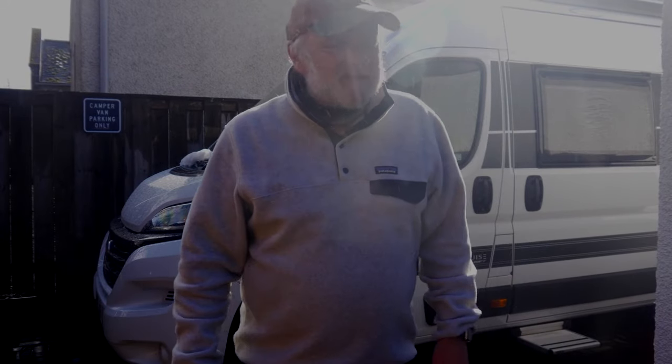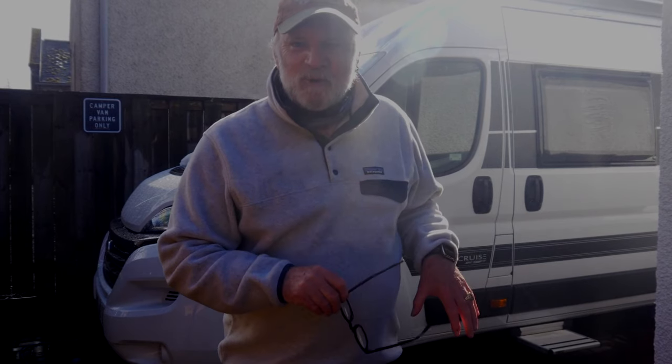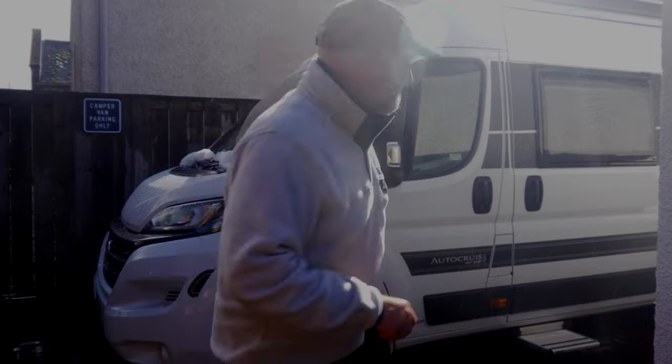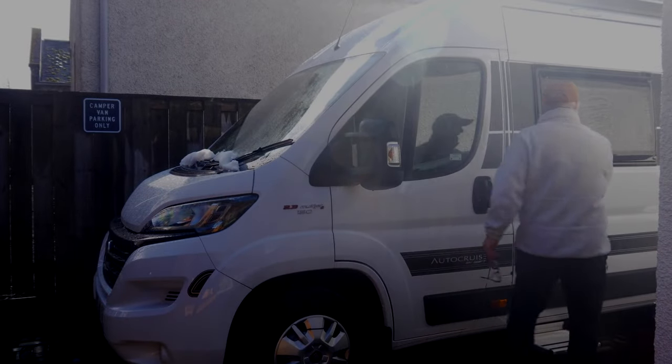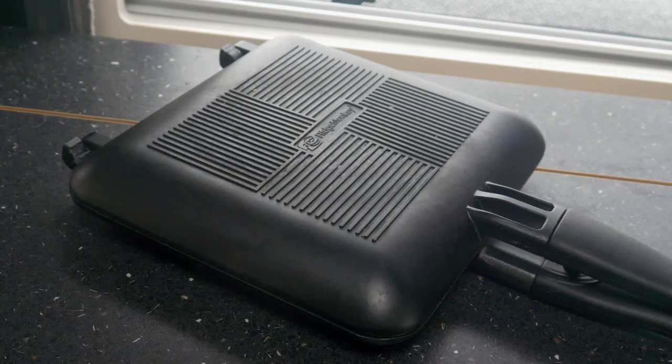During lockdown I've got into the habit of going out to the campervan in the driveway to cook up some meals. How pathetic is that? In actual fact I've been enjoying using what I think is one of the best bits of kit available for campervan use: the Ridge Monkey.